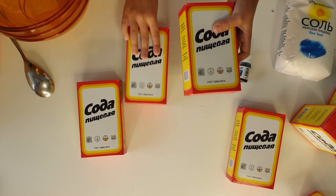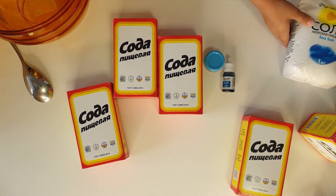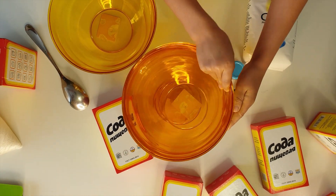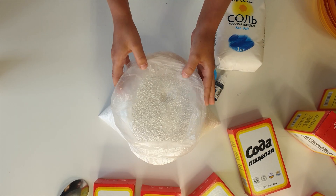Here is the baking soda, coloring dyes red and blue, and the sea salt for baths. Here you see the 4 shapes for our bombs. And the citric acid.